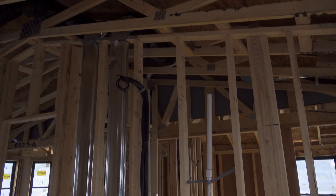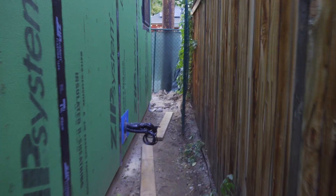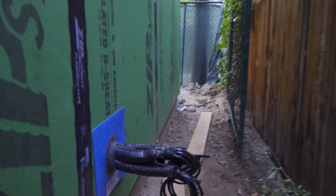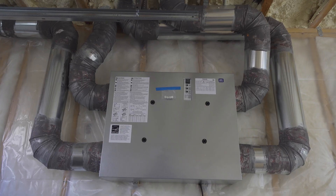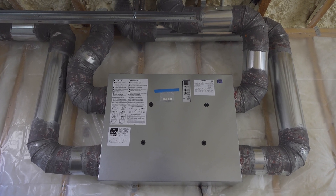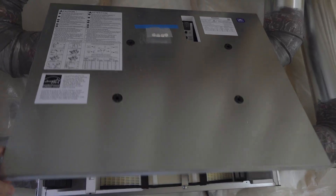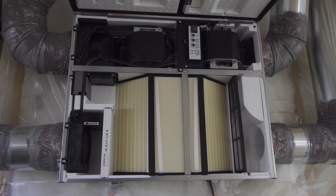Both bedrooms are ready, and you can see where it penetrates the north side of the ADU. They ended up installing metal vents on the ERV in order to get it to pass inspection. And then this is what the inside of the ERV looks like, where you can see it has the opportunity to cross old and new air.